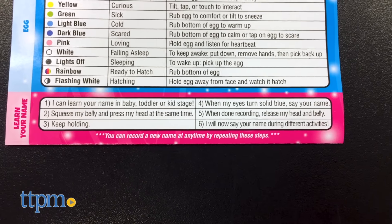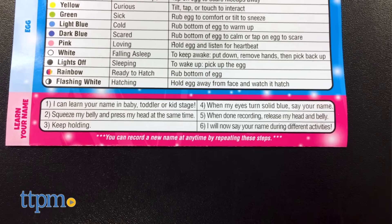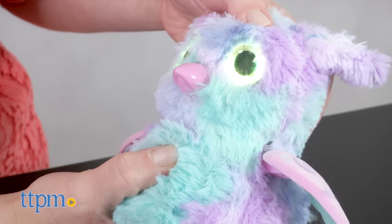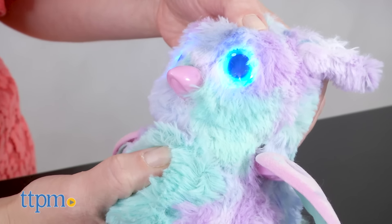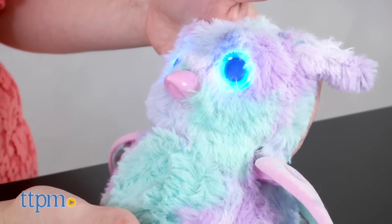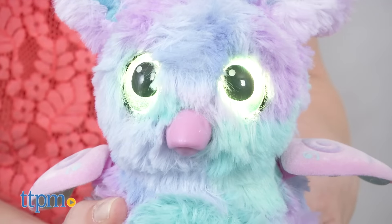These new Hatchimals can learn your name in all three modes. The instructions didn't work as written, at least not in baby mode. But in the other two modes, you can hold the head and belly at the same time until the eyes turn blue, say your name to record it, and then during different activities, you'll randomly hear the Hatchimal say your name.